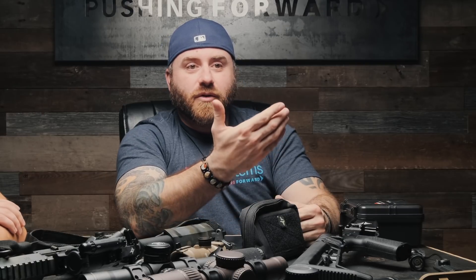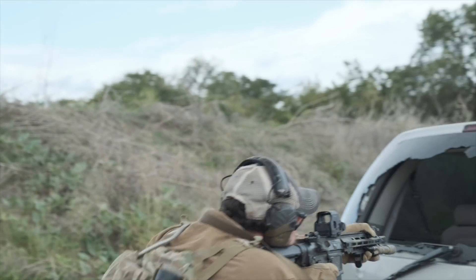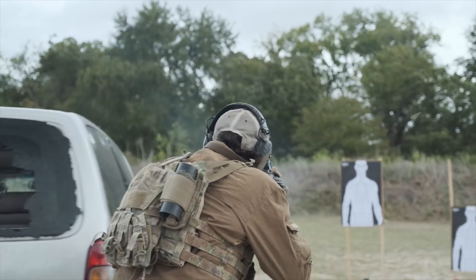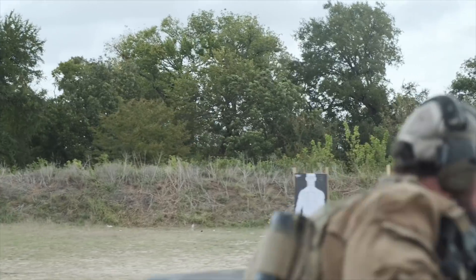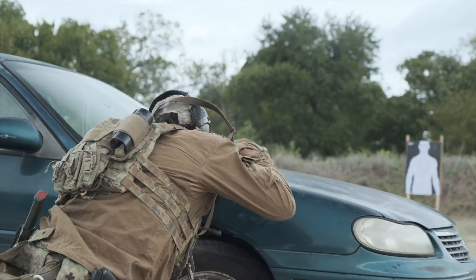Ask yourself what your purpose is — are you trying to penetrate something? What gun are you using? You want the projectile to maintain all its weight, not separate or spread out. All that comes into consideration for what you want to use it for. It comes down to the old saying: this is my rifle — there are many like it but this one is mine. Your rifle may just like a different ammo.